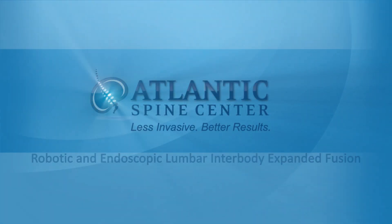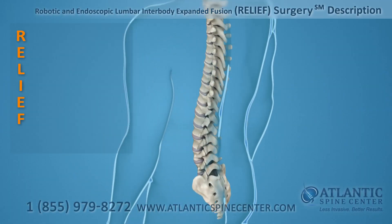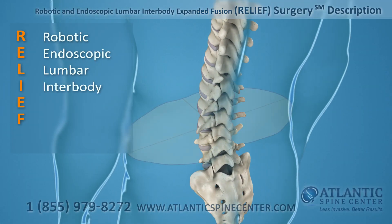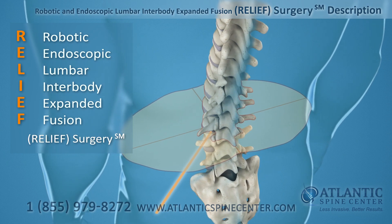The Atlantic Spine Center offers RELIEF surgery. The RELIEF surgery is defined as robotic and endoscopic lumbar interbody expanded fusion surgery.